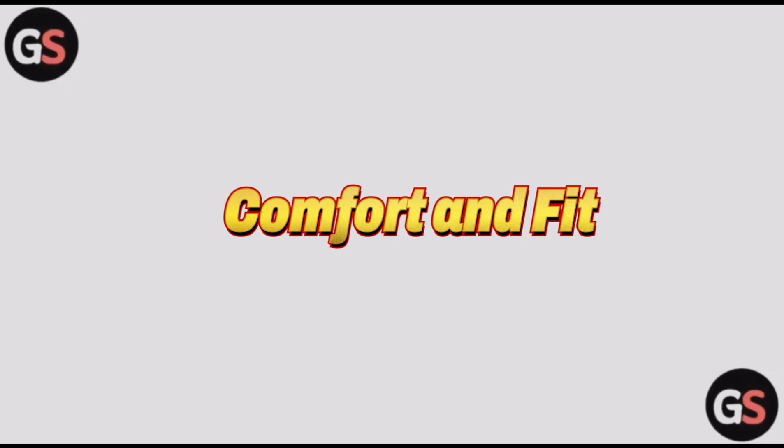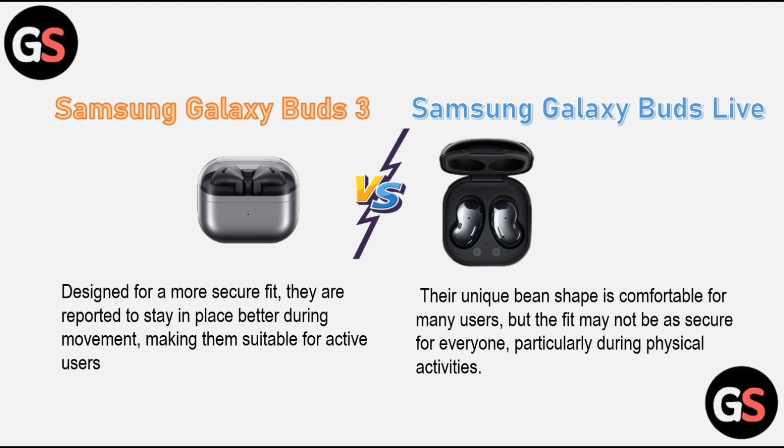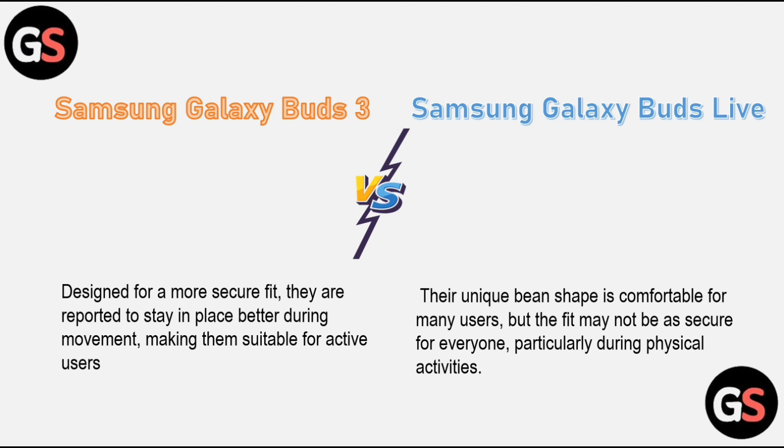Comfort and fit: the Samsung Galaxy Buds 3 are designed for a more secure fit and are reported to stay in place better during movement, making them suitable for active users. The Samsung Galaxy Buds Live feature a unique bean shape that is comfortable for many users, but the fit may not be as secure for everyone, particularly during physical activities.